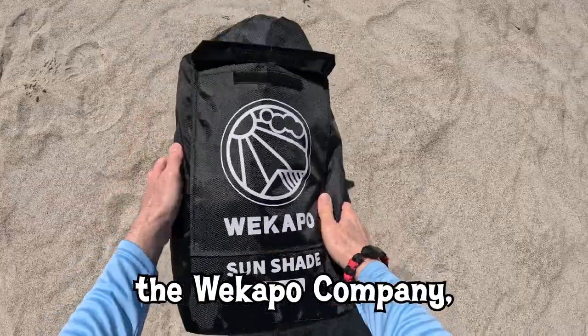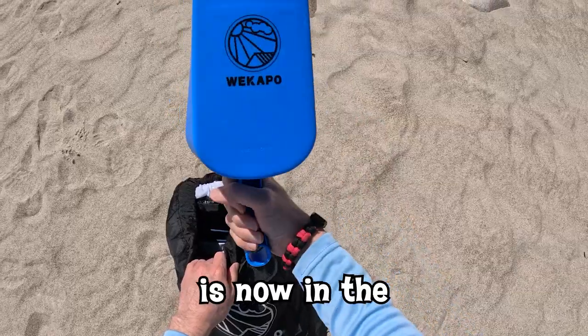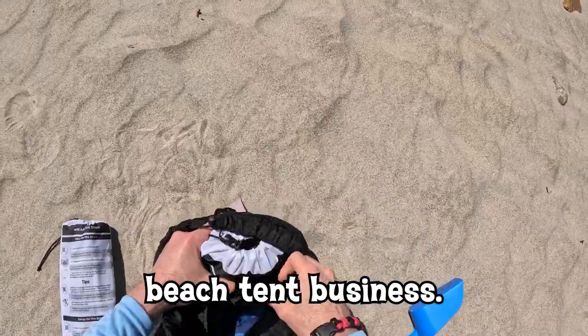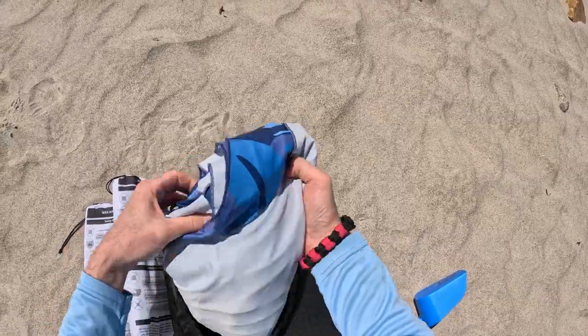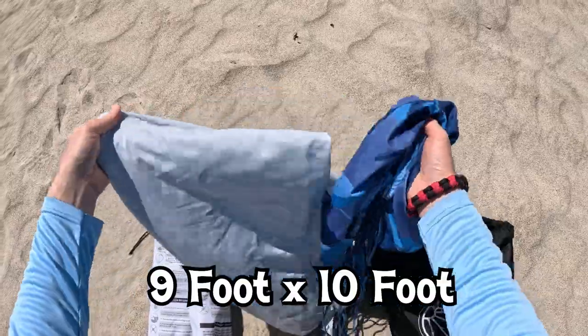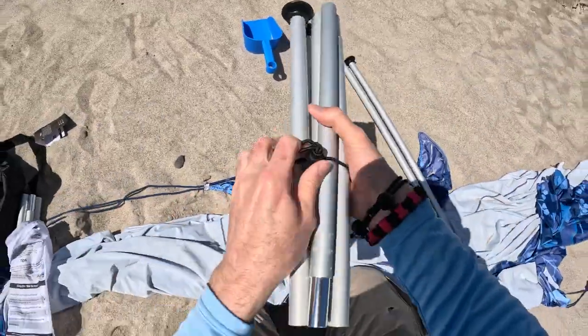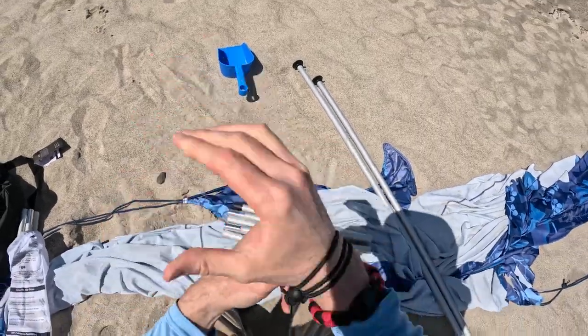The Wickapo Company, which is well known for their inflatable loungers, is now in the crazy competitive beach tent business. Wickapo isn't paying me for this review, but they did send me two free beach shades to check out — a 9 by 10 foot beach canopy and an 11 by 11 foot beach canopy. I'm not sure which one I grabbed out of my Jeep, but we'll find out soon enough.